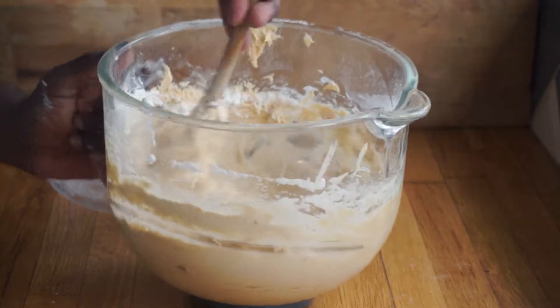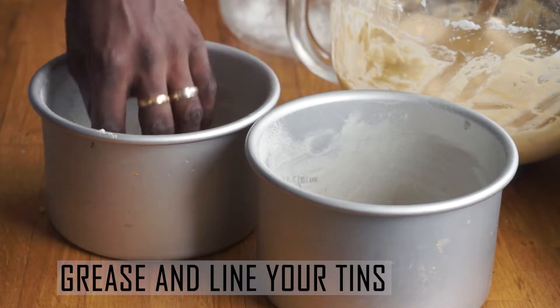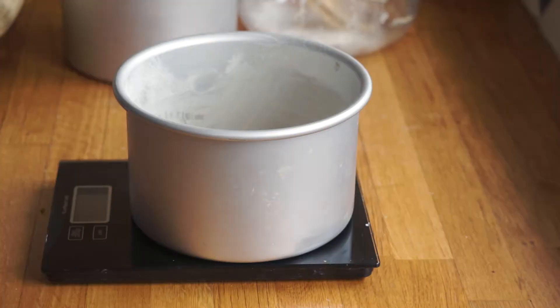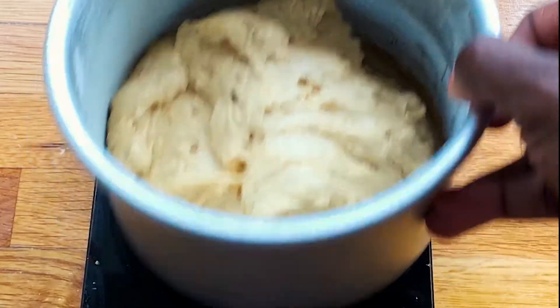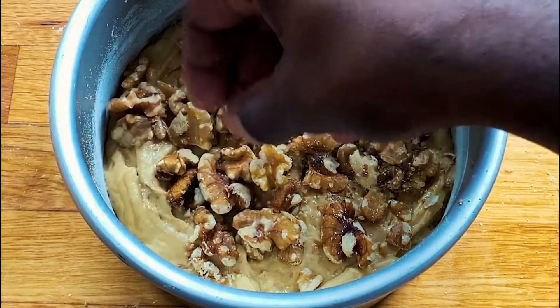I like my cake layers to be quite thick with less icing, so I'm using six-inch tins. If you'd prefer a more even ratio of cake to icing, use eight-inch tins — your cake won't be as tall. Use a scale to weigh your batter across both tins to get an even layer, then use a spatula to spread the batter out evenly.